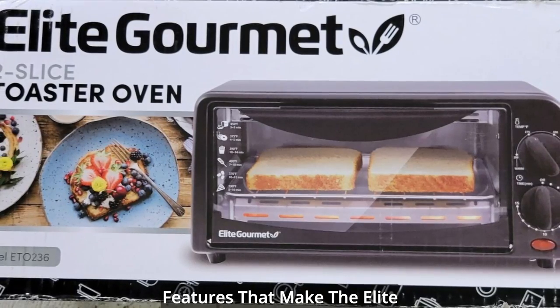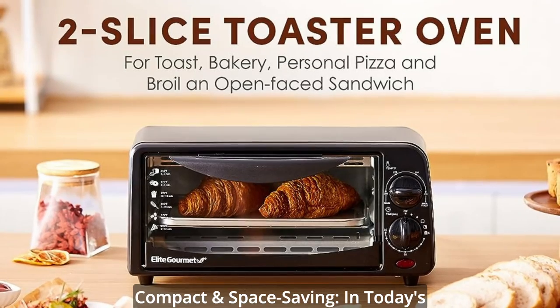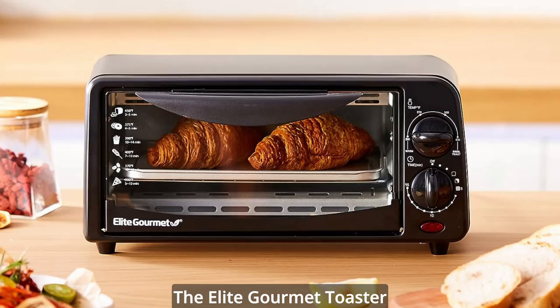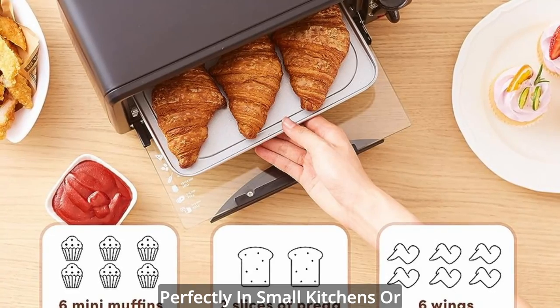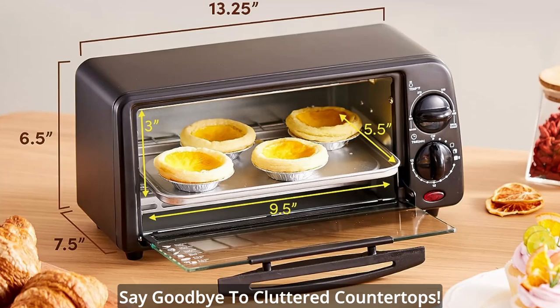Let's start with the standout features that make the Elite Gourmet Toaster Oven a must-have. Number 1: Compact and Space Saving. In today's world, counter space is a luxury. The Elite Gourmet Toaster Oven understands that. Its versatile compact design fits perfectly in small kitchens or dorm rooms where space is limited. Say goodbye to cluttered countertops.